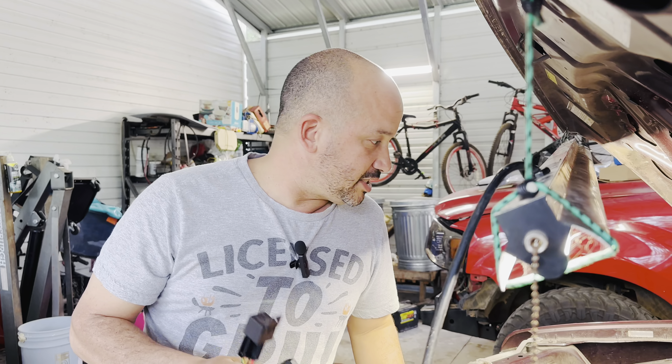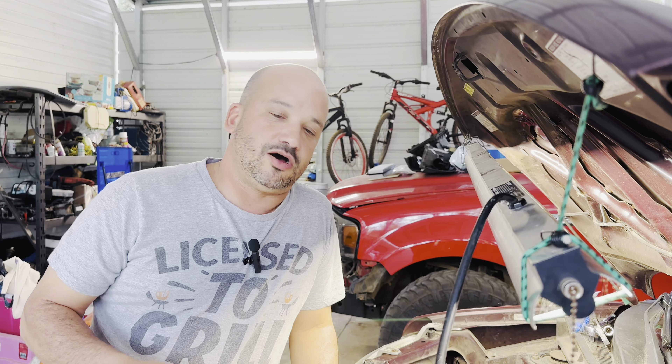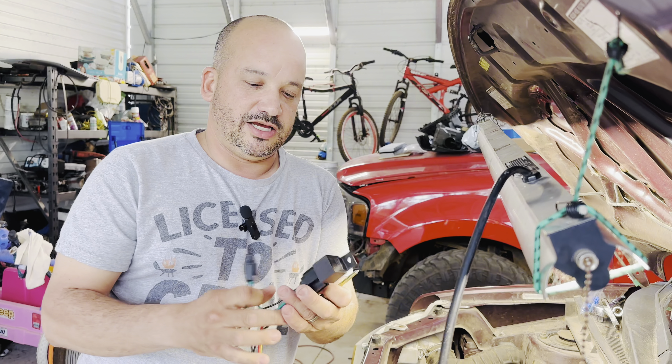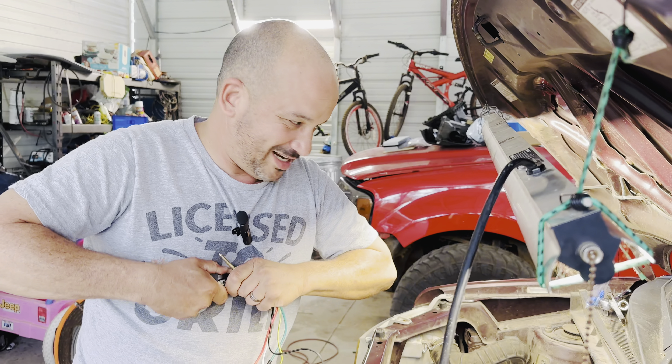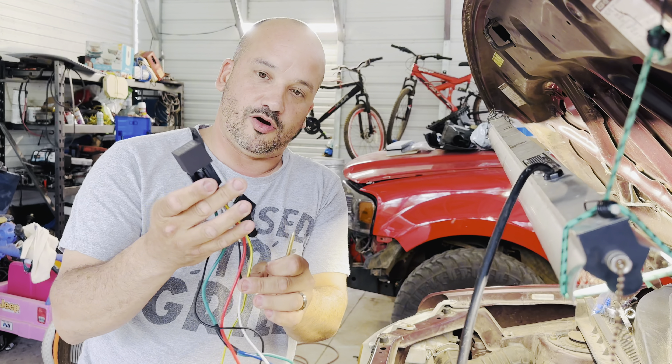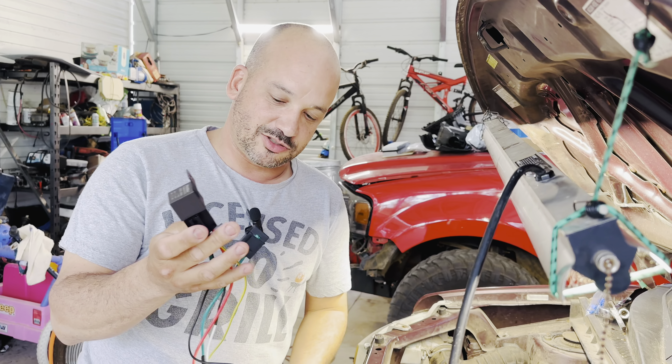The easiest and almost foolproof way to do that is to go on eBay or Amazon and you will find these cooling fan switches. It comes with a 30 amp relay and a wiring harness for you to get electricity to it.